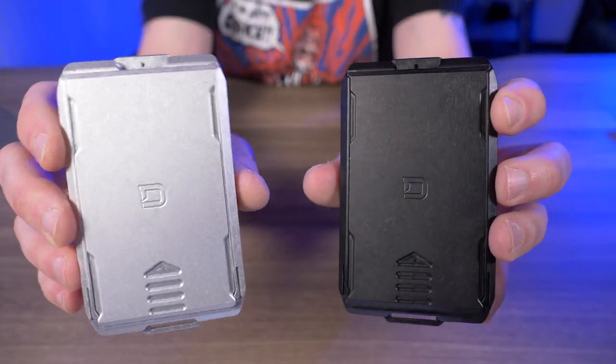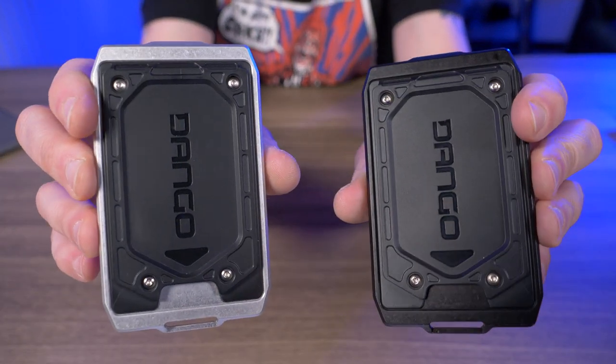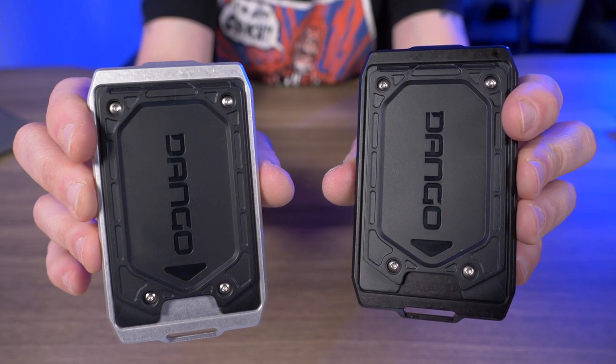Now I'll give you guys a nice close-up of the satin silver and jet black capsule slide. And while you're checking this out, let's talk about some of the features.